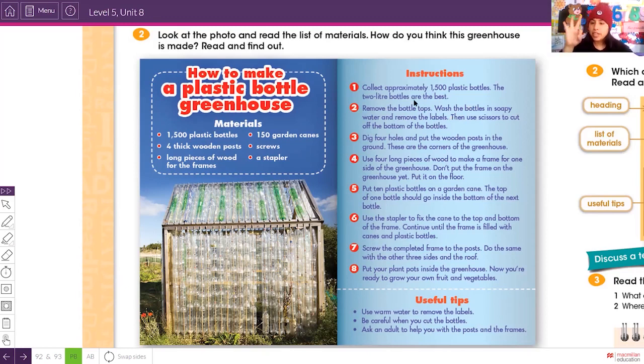Step three: dig four holes. How many? Four — one, two, three, four. Put one wooden post in each hole: one post in the first, one in the second, one in the third, and one in the last. These are the corners of the greenhouse, so you'll have them arranged like a square — two in front and two on the back.